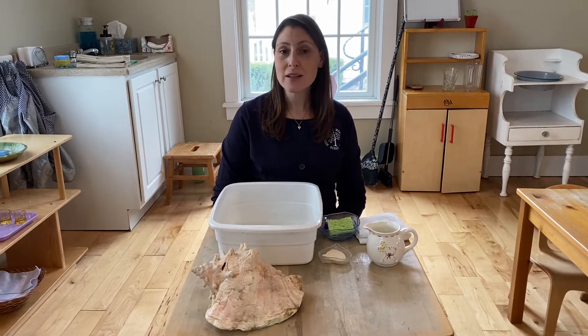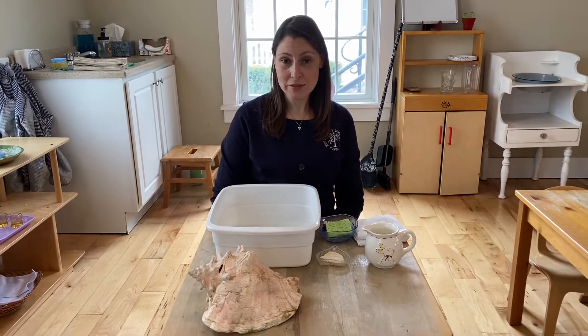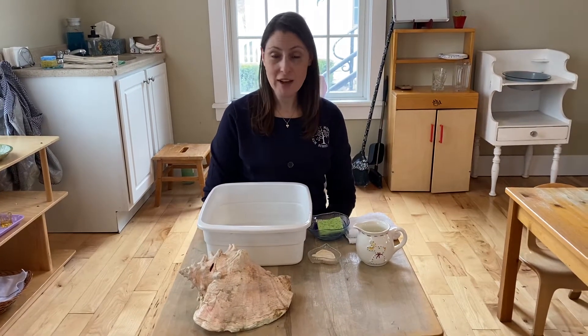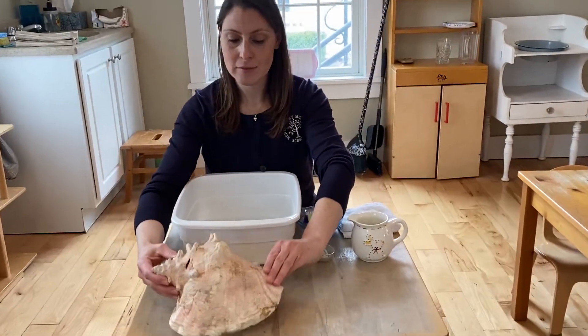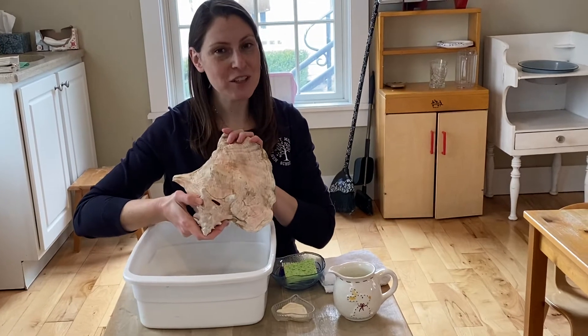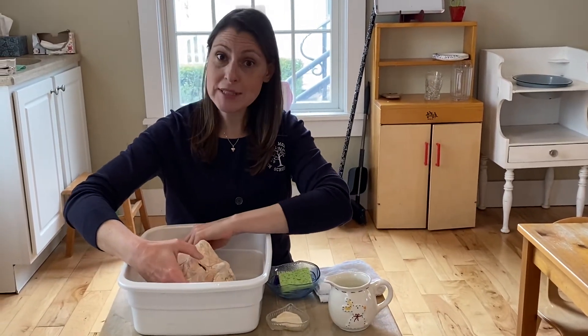Today we're going to take a look at scrubbing. Scrubbing is a really fun and engaging activity for children 3, 4, 5, and 6. We're going to be scrubbing a giant shell. You might not have one at your house but I bet you have baby dolls or dinosaurs or even dishes.